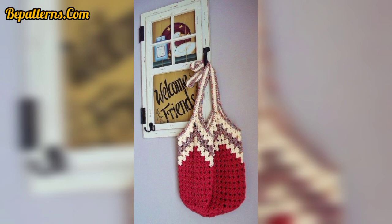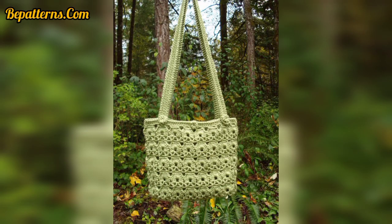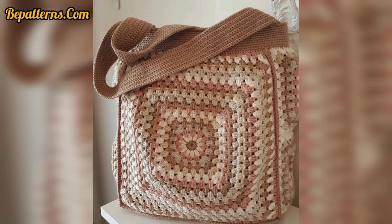Thanks for connecting with me and supporting me. Today I have brought for you the most beautiful, gorgeous, and ravishing designs of crochet woven accessory bags. These bags are so beautiful, gorgeous, and unique, and I hope you will really like these ideas.